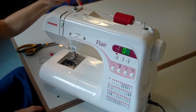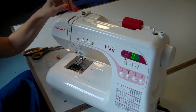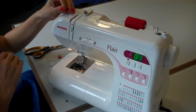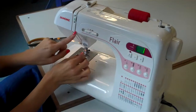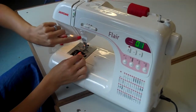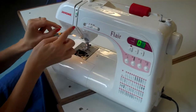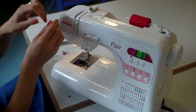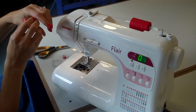First of all you need to go behind the white bit here, not through that silver disc because we are going to use that a bit later on. You go down, follow the arrow, so down this one at one, up, two and then you need to put it through the take up lever which is this dinosaur eye thing here.